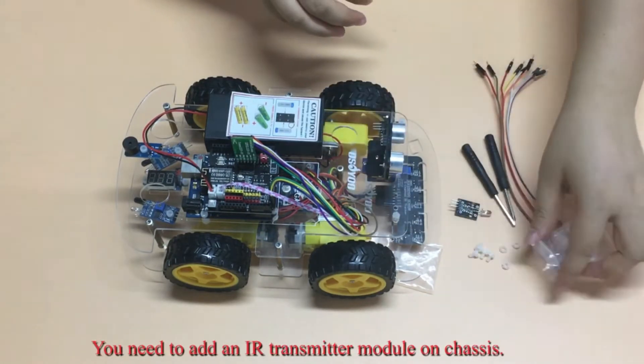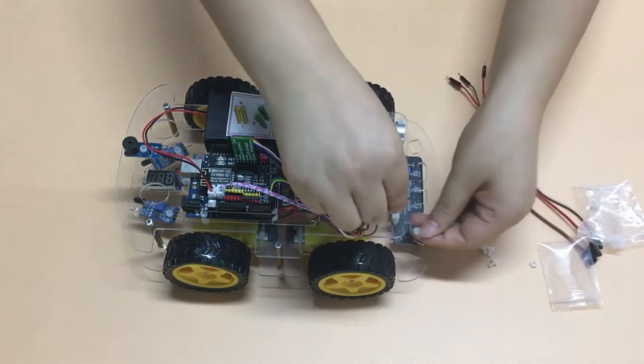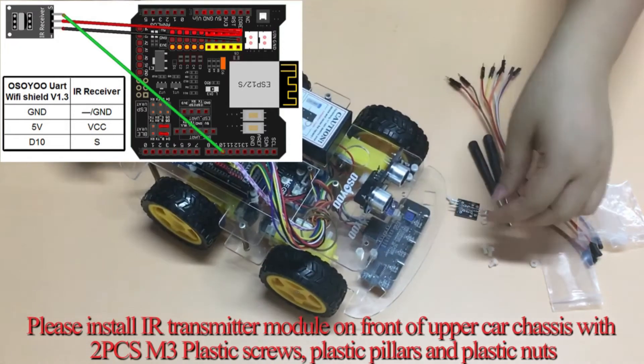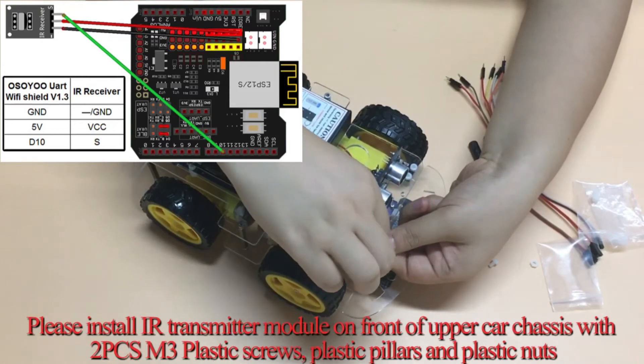You need to add an IR transmitter module on the chassis. Please install the IR transmitter module on the front of the upper car chassis using two PCs and three plastic screws, plastic pillars, and plastic nuts.